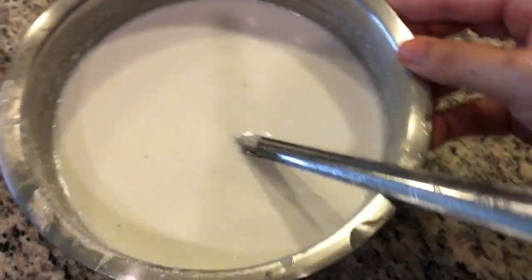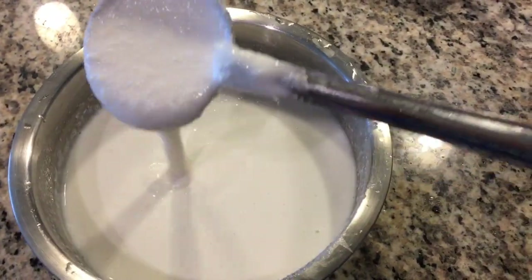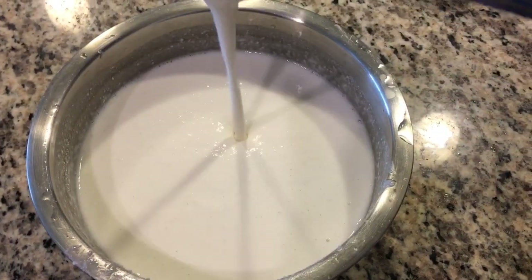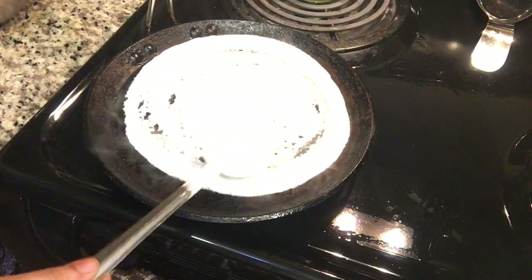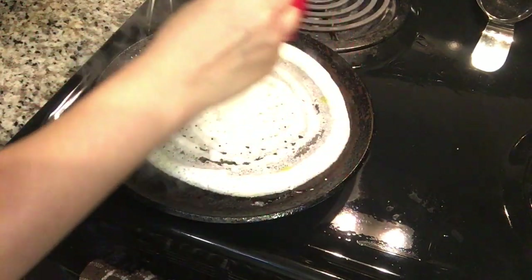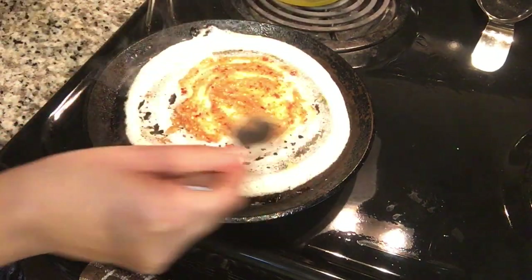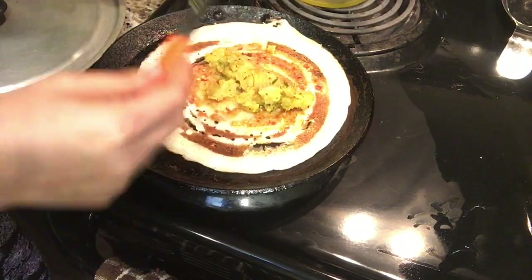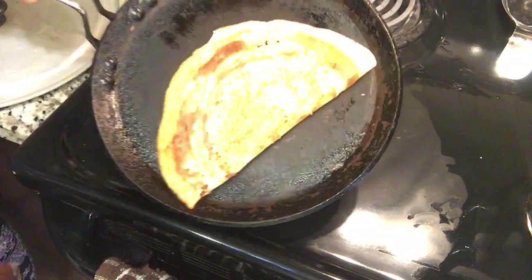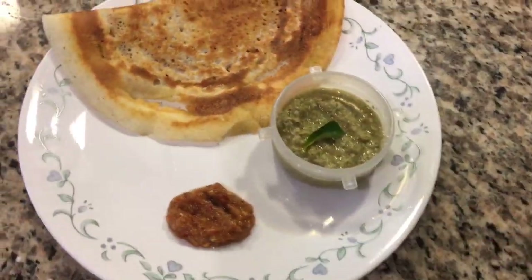Now we will make dosa. The batter ratio is 1 to 3 — I will add rice. I'll spread the batter on the pan; it will turn crispy. I add a little oil on the sides, then add the filling. You can also make plain dosa without filling. I will serve them with coconut and cilantro chutney with garlic. This is our lunch today.